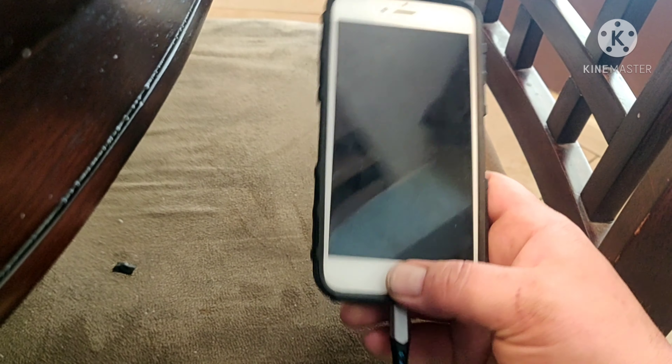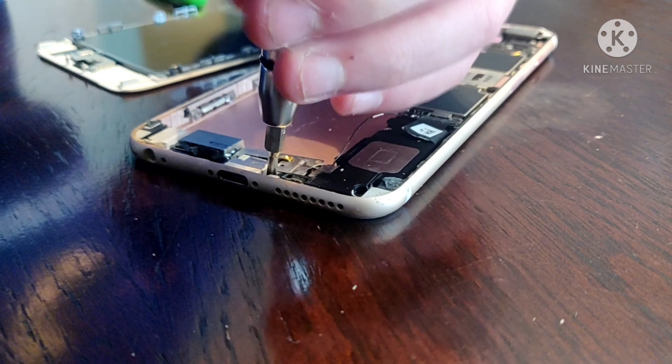We're starting to think we have a motherboard issue or maybe the battery that we put in it was defective. We're going to work on that one a little bit later. Maybe we'll do a video on that one too.